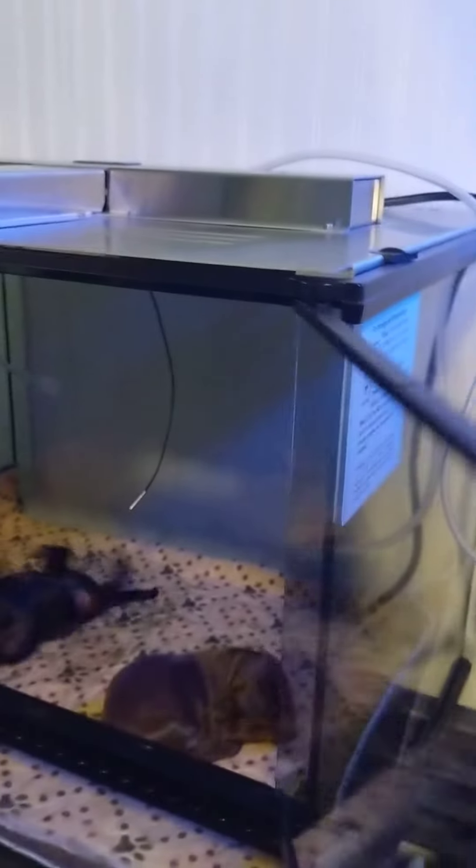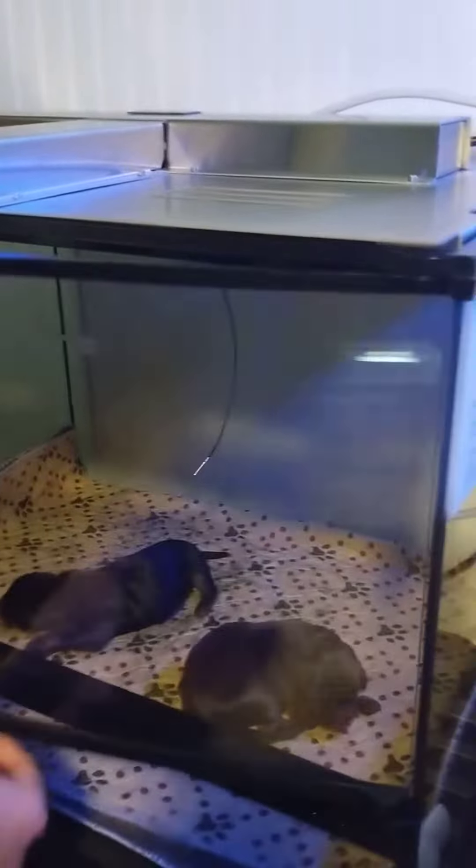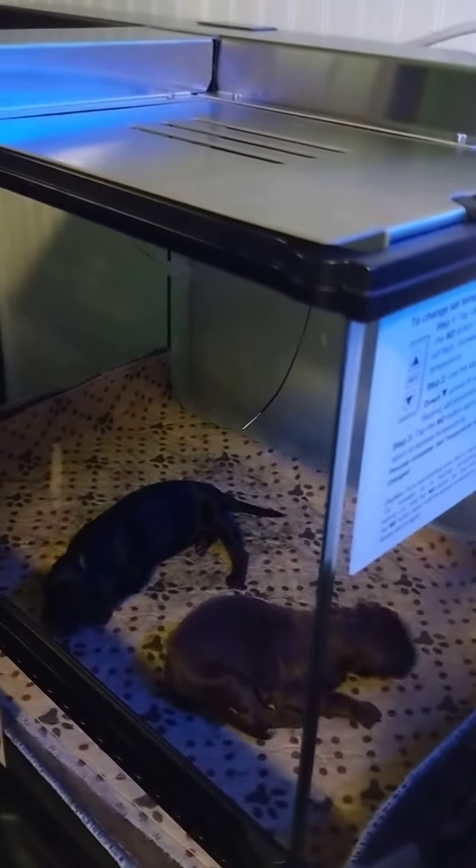How many more puppies want to kiss us? They're a little leggier than my dachshund puppies as you can tell. So Mal's kind of stalled out, so I just gave her just a little bump of oxytocin.